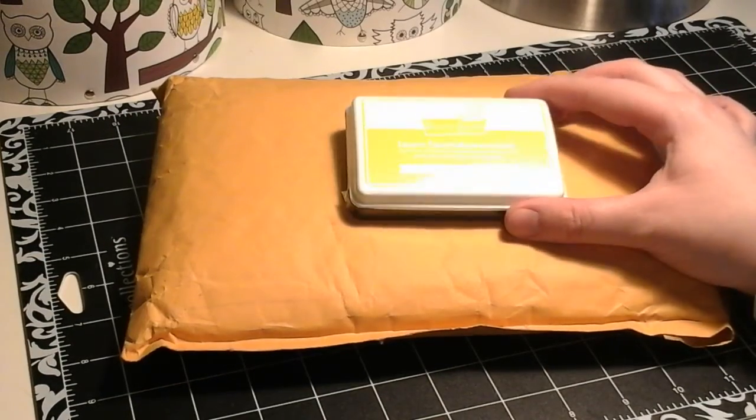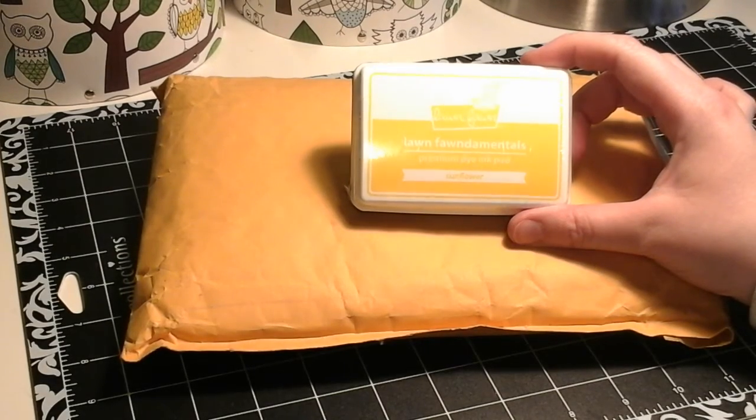The first thing that I picked up is another Lawn Fawn dye ink, and this one is in the color Sunflower.